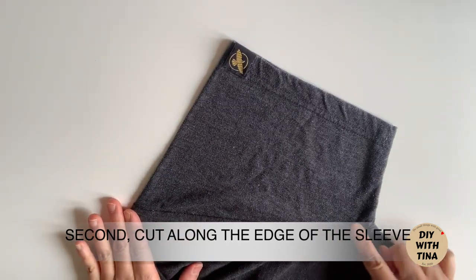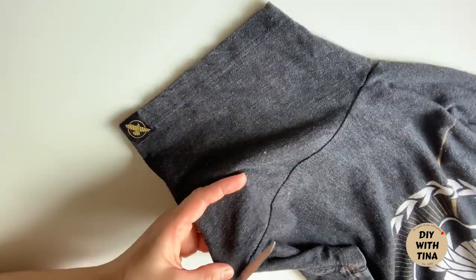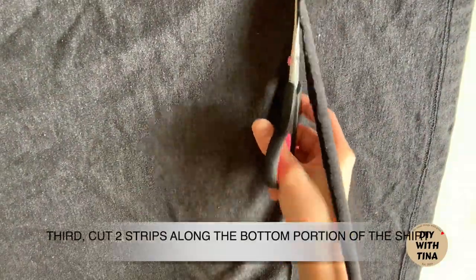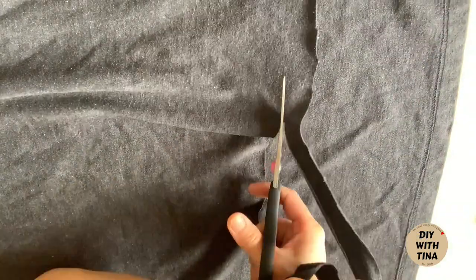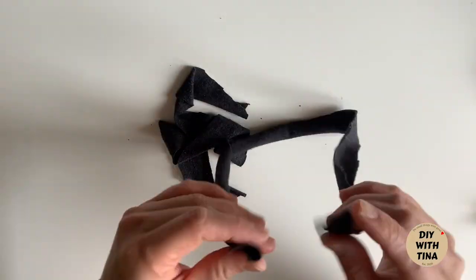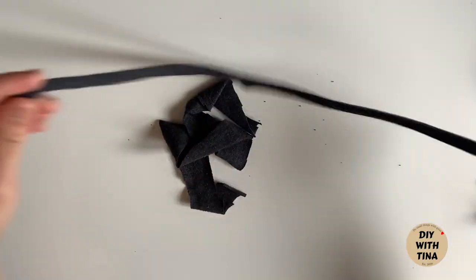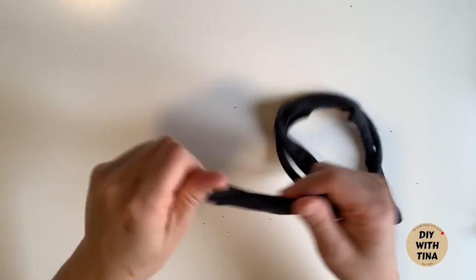Second, cut along the edge of the sleeve. Third, cut 2 strips along the bottom portion of the shirt. Gently pull the 2 strips like so. These 2 strips will form the ties that fit gently on your ears.